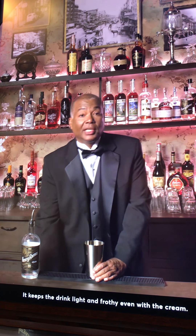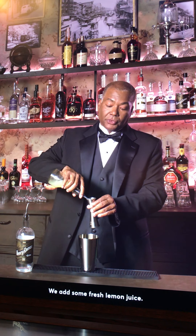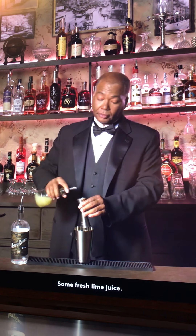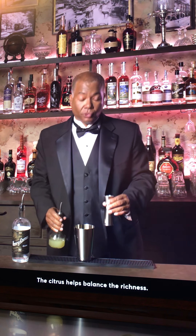We start with egg white, which makes the drink light and frothy even with the cream. We add some fresh lime juice — the citrus helps balance the richness.